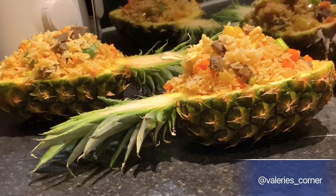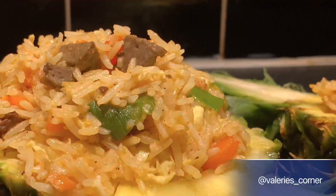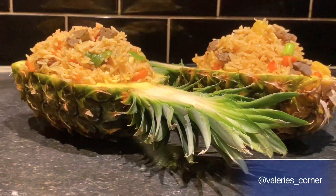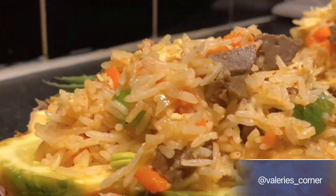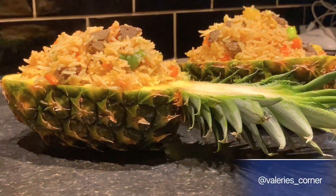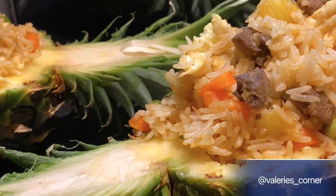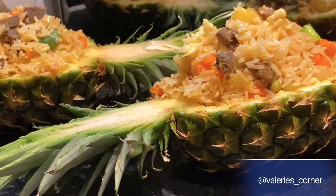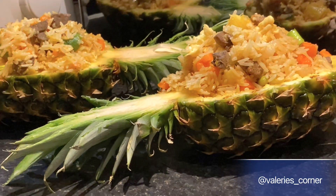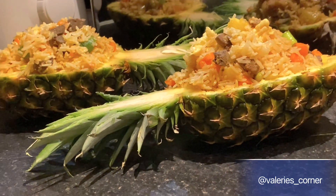Hey beautiful people, welcome back to my channel. My name is Valerie and I'm back with another video. If this is your first time stopping by, you're most definitely welcome, and if you're a returning subscriber, thank you very much. If you're interested in knowing how I prepare this very yummy looking and delicious pineapple fried rice recipe, you should definitely keep watching.